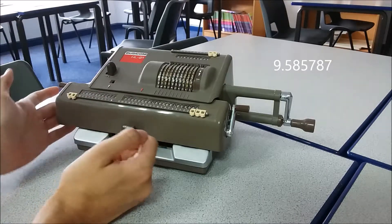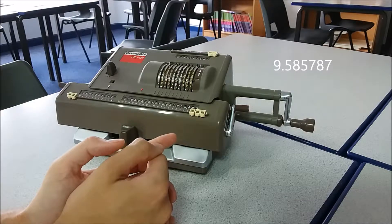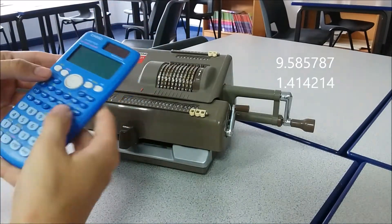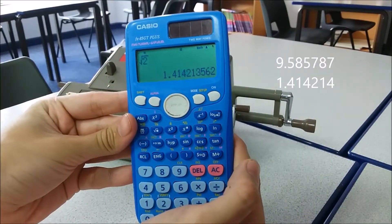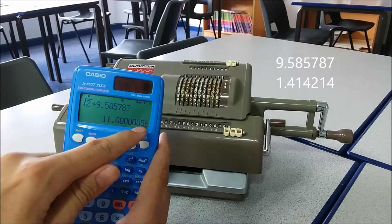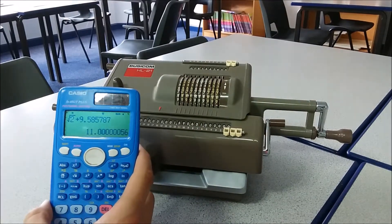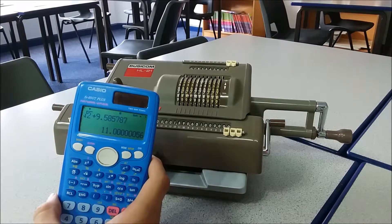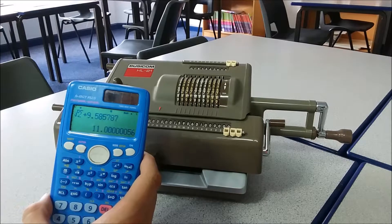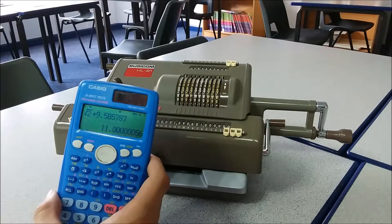Now, this number here at first doesn't look like the square root of 2, because the mechanical calculator gets a bit strange with its accumulator when you try to clock past 0. But this number is related to root 2. If I get root 2 up in a calculator — root 2 is 1.4142 — and add this number to it, we get 11.00000056. As we computed more decimal places, we'd have got more zeros there. So what we've found, slightly bizarrely, is 11 minus our actual answer. Since this machine can do subtraction, that's enough to work out the root — just do 11 minus our result to get root 2 to as many decimal places as you want.